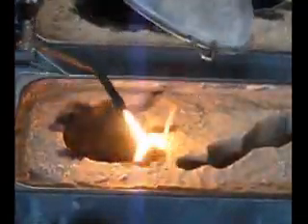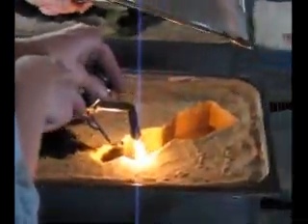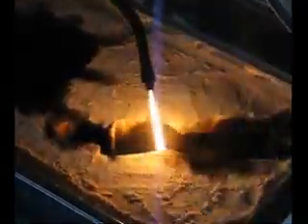You want to get a nice, consistent, velvety black texture across the sand. I'm also using an inverted kitchen strainer to capture the wisps of carbon that float up in this process. You can also do this process under an extractor hood. You should also be wearing a face mask and dark protective glasses.